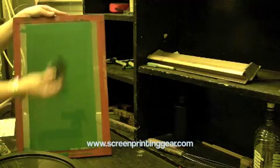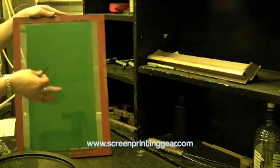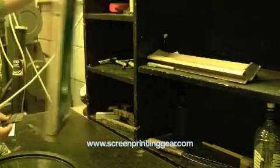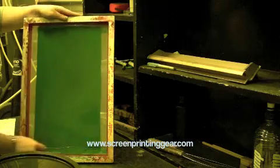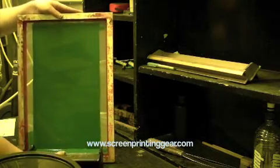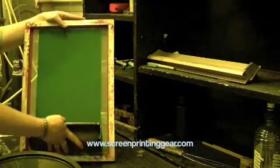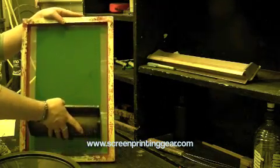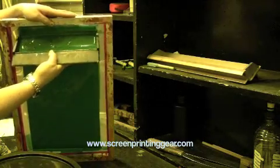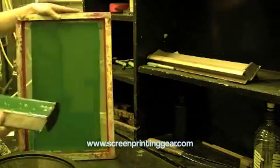Now I'm scraping up the drips. You can use a card, a piece of plastic, or a spatula from the kitchen — it doesn't matter as long as it's not sharp. Now we go to the squeegee side. I take a little bit off the bottom and coat again: a little bit of pressure, tip the emulsion on, straight up, bring it back, let the emulsion back into the coater, and shuffle off.